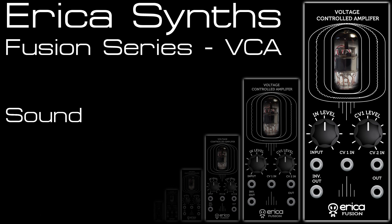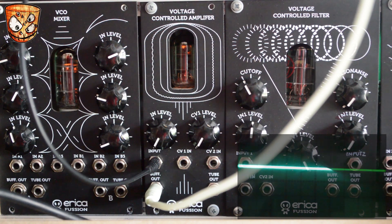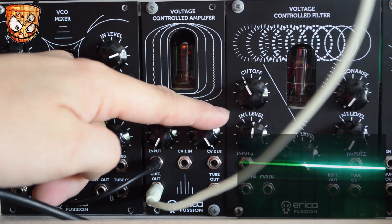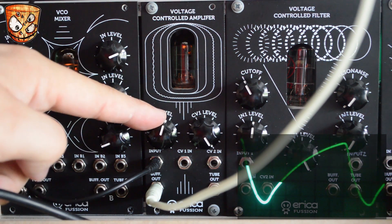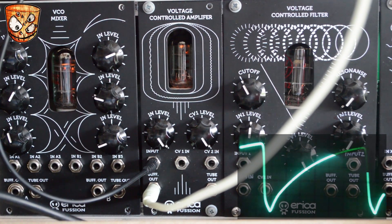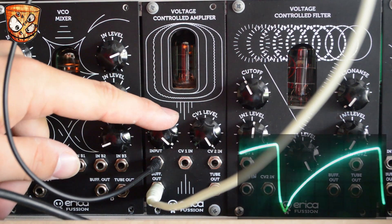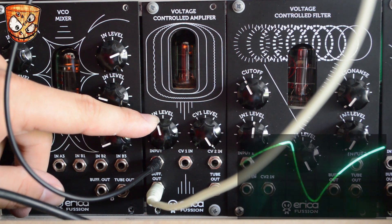We'll start by looking at the sound of the Tube VCA. CV level 1 is an offset and bias when no CV is present at CV 1's input, and we've got an input level which is the input to the tube. I've got a sine wave and I'll just turn up both of those. As you can hear it's not much of a sine wave at the full input level — we can get something nice and warm and quite subtle when backed off, up to more full-on tube drive near full level.